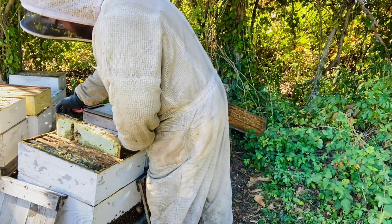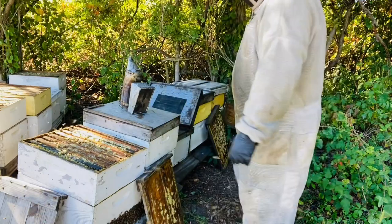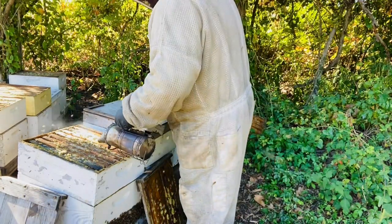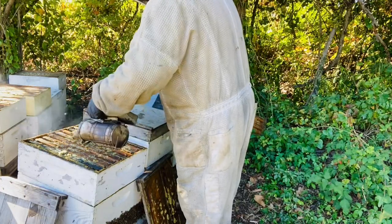I was expecting a zing from that smartweed and I did not get it. I got that butterscotch-y goodness from the goldenrod, which is surprising.